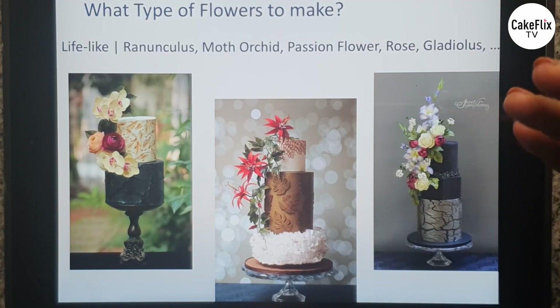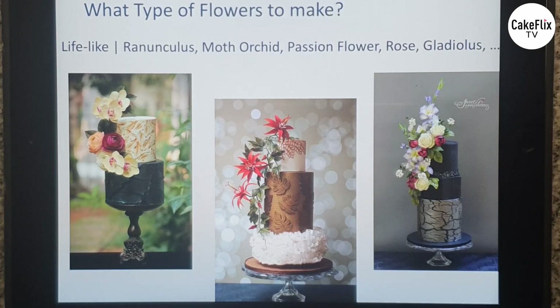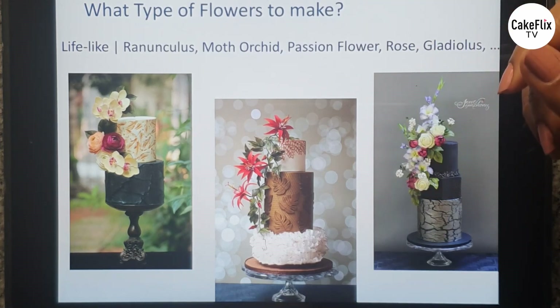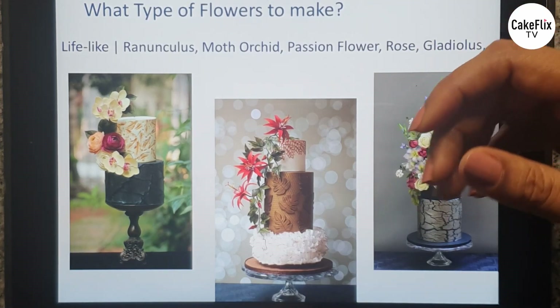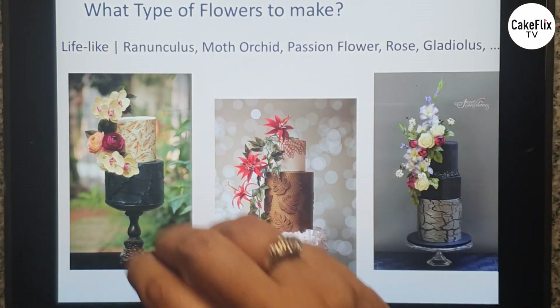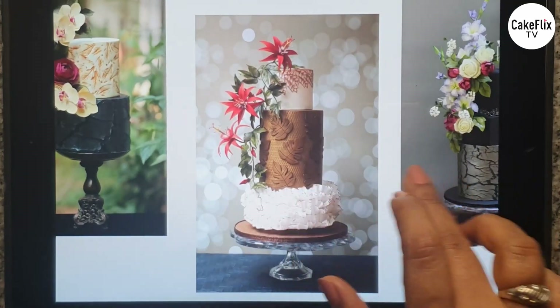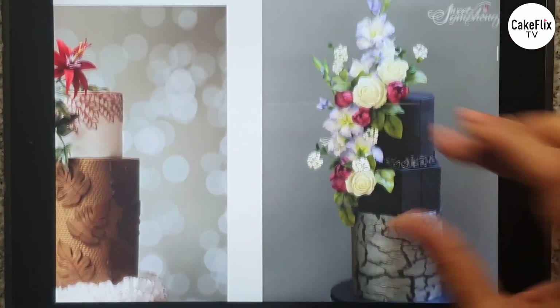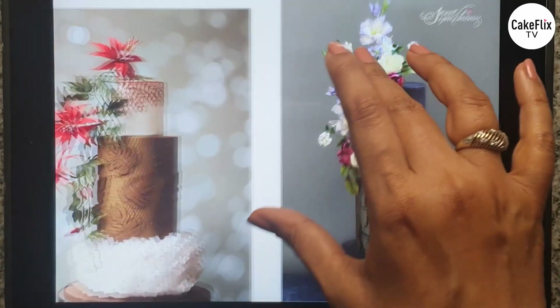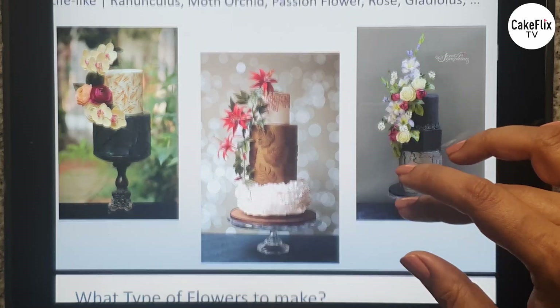The first thing: what type of flowers do you have to make? You need to decide whether you want to go for lifelike flowers or fantasy flowers — both look equally beautiful on a cake. I lean more towards lifelike flowers. So in these cakes you see I have ranunculus, moth orchid, passion flower, roses with gladiolus, lantanas, and tulips. This is more my style of decorating cakes.